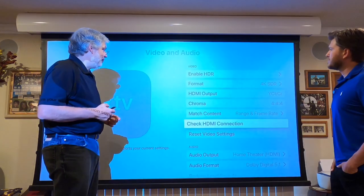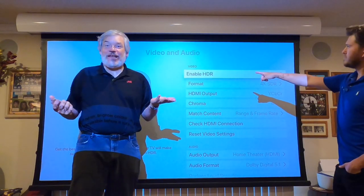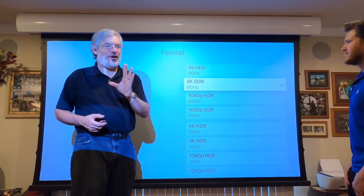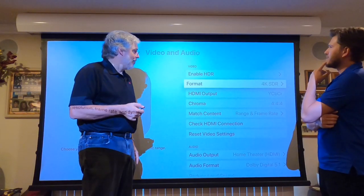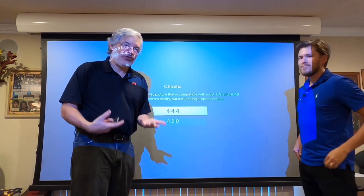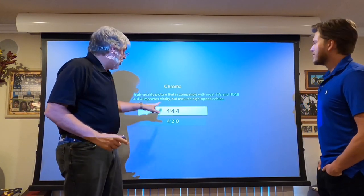We've checked and verified the HDMI connection is fine. Now, the next thing most people would do is logically enable HDR — but no. What we want under Format is to pick 4K SDR. Trust me, this is how you get HDR once we're all said and done. Then for Chroma, our options are 4:4:4 and 4:2:0. 4:2:0 will only give us limited 4K and limited HDR functionality, so we want 4:4:4. Select that and let it run the test — it takes two or three minutes, but you want 4:4:4.